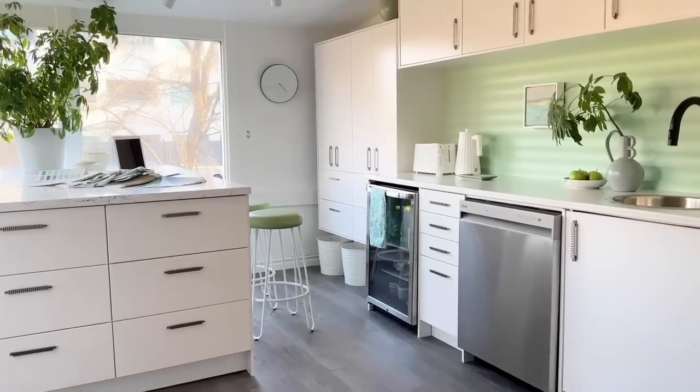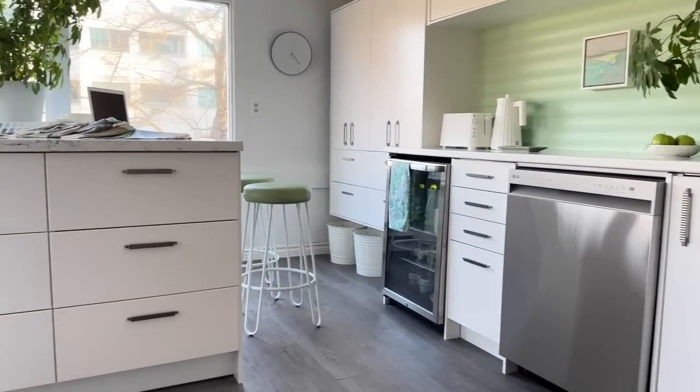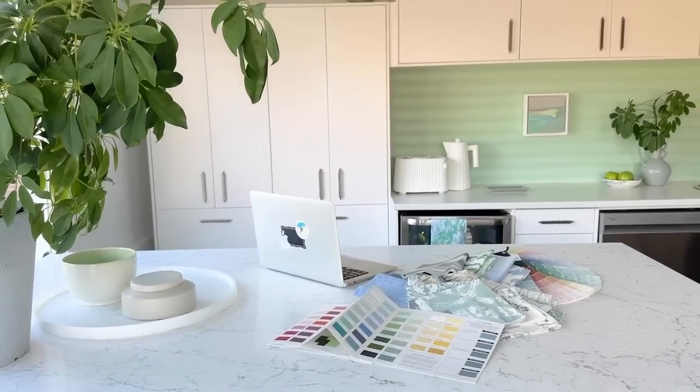Here we are back at the office and our easy, efficient, and economical makeover of our little kitchen is complete. It's been complete for a little while — I just haven't had time to show you because I've been a little busy. Did you notice our kitchen got a makeover? And guess what — so did I. I've been so busy I haven't had time to get a haircut, so I cut myself some bangs the other day.